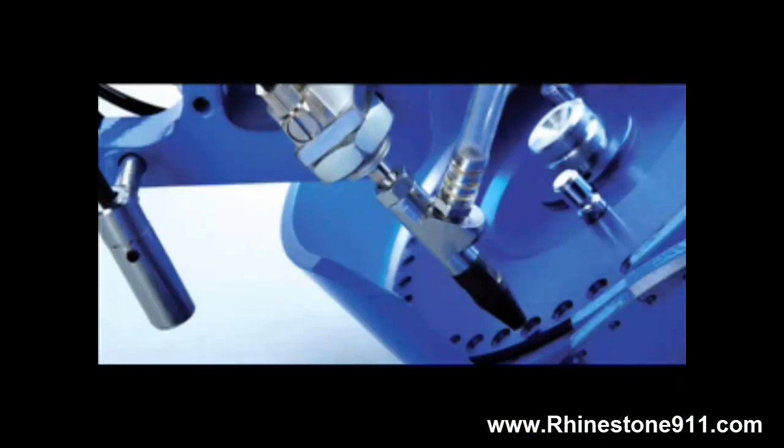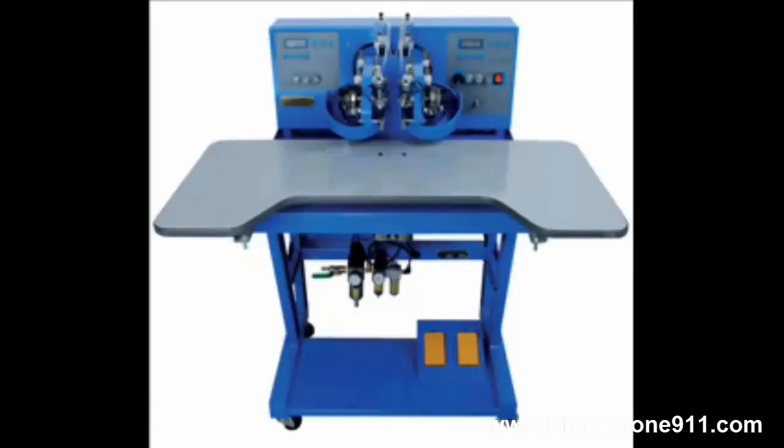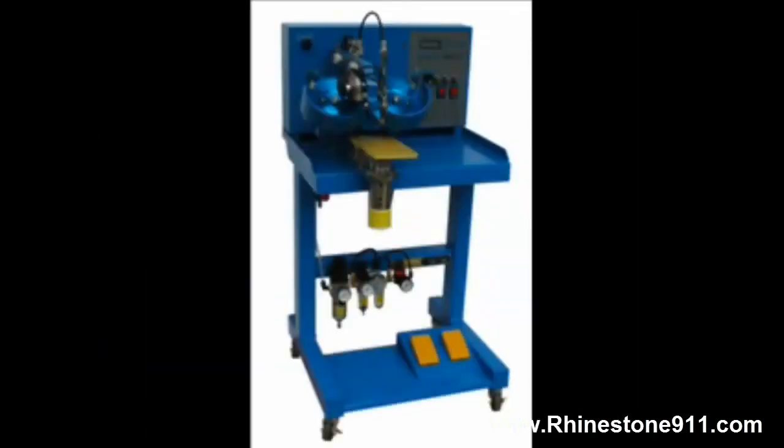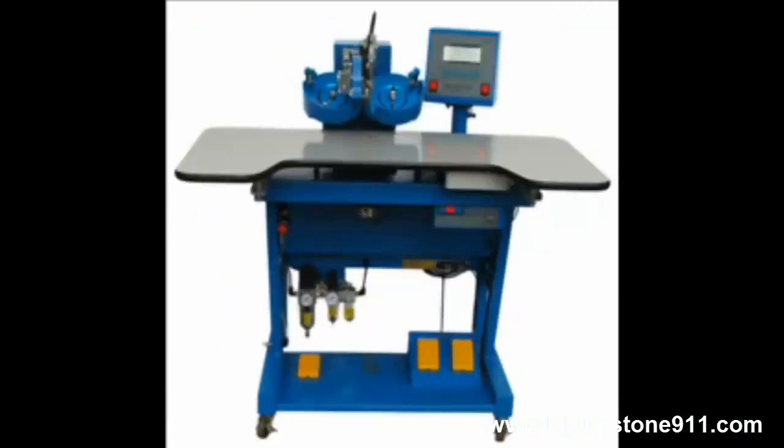Welcome to the PowerBoss video of the rhinestone setting machine. This is a simple two-color machine that allows you to position a material — a shirt or an item — right in the area required to put a stone on. There are a couple of different versions depending on whether you're doing flat goods or a t-shirt.